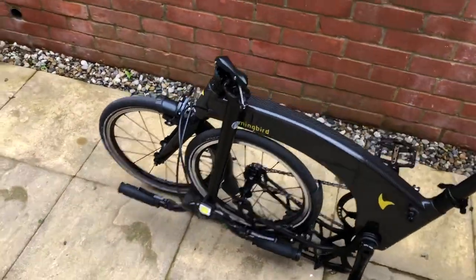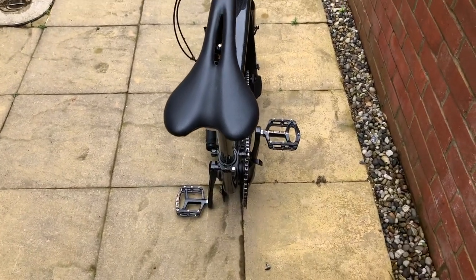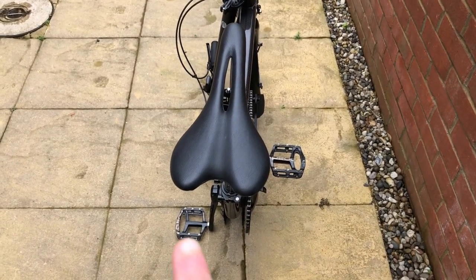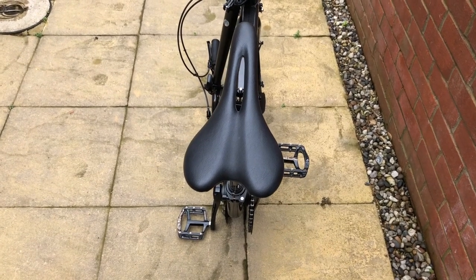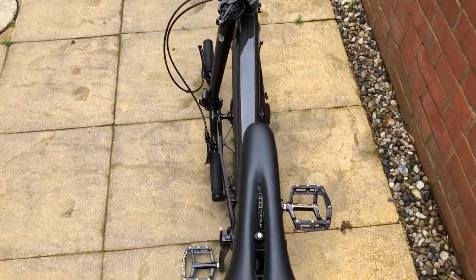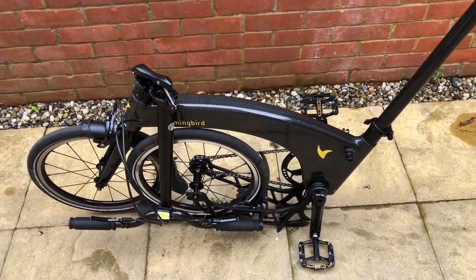On the plus side, when folded the bike is a heck of a lot slimmer than the Brompton. I've got fixed pedals so the pedals add some width, but out of the box it comes with some removable pedals so you don't get that width. When folded it really is quite slim, which makes it a heck of a lot easier to carry. But there's no doubt it's a bit longer — so it's a bit of a compromise. Do you want the stiffness and the lightness, or do you want the absolute smallest fold?